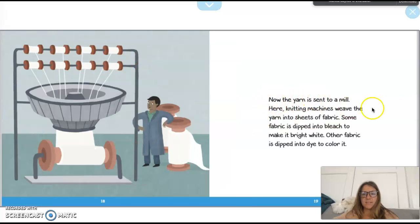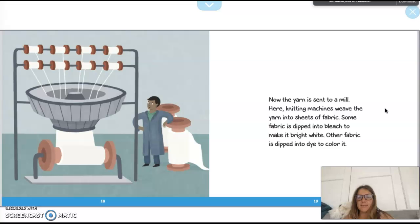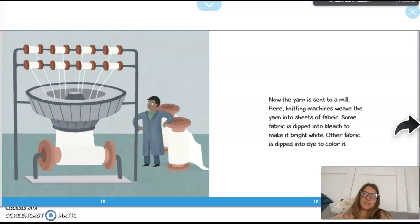Now the yarn is sent to a mill, where knitting machines weave the yarn into sheets of fabric. Some fabric is dipped into bleach to make it bright white, and other fabric is dipped into dye to color it. So if your favorite shirt is blue or green or red, the fabric had to be dyed to get that color. White is usually how it comes out naturally, or they dip it in bleach to make it perfectly white.